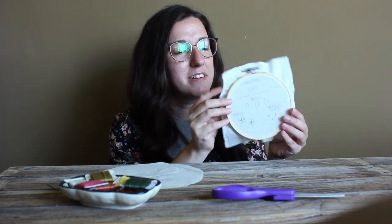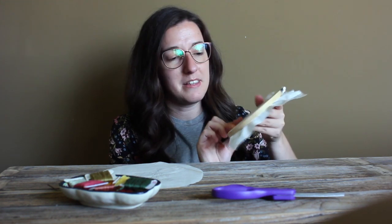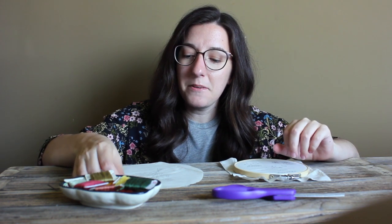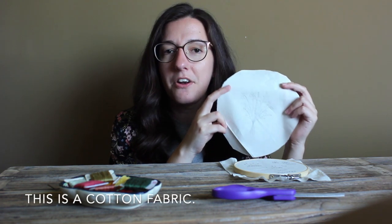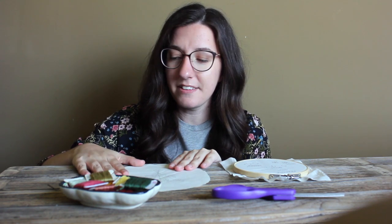As you can see, we have our practice fabric inserted already into our hoop. We'll be using this to master the stitches that we need for this particular design. The other piece of fabric is our fabric with the design drawn on it. We'll insert this into our hoop once we've finished practicing.